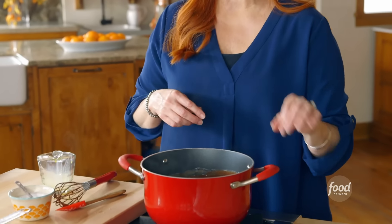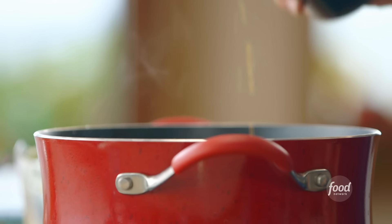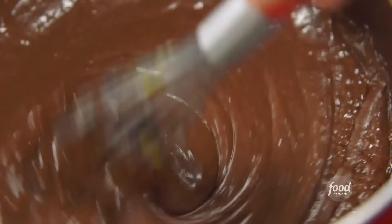Once the chocolate is all melted, you want to add two tablespoons of butter, and that just makes the filling a little bit more silky and rich. And then a little bit of vanilla. Stir until the butter is melted — that takes about 4.3 seconds because this filling is so hot.